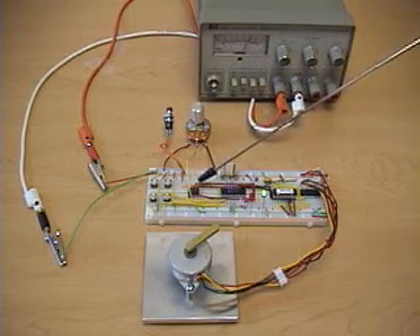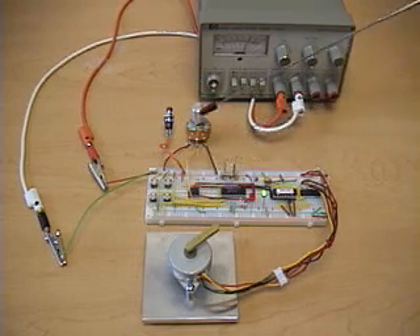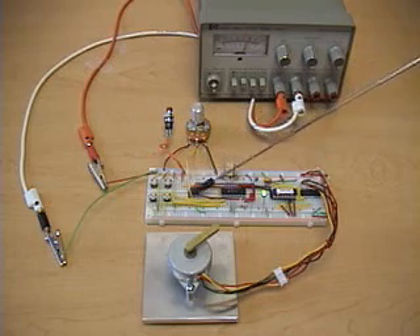We have an external A to D converter — it's a National Semiconductor ADC0831. It reads the voltage from the potentiometer and sends digital data to the PIC.